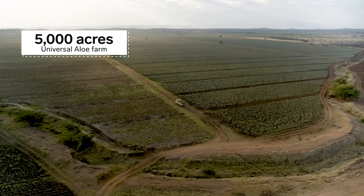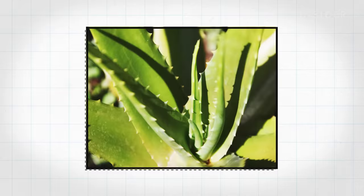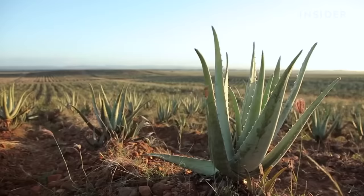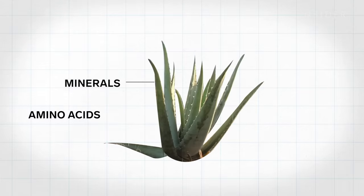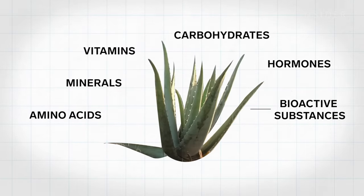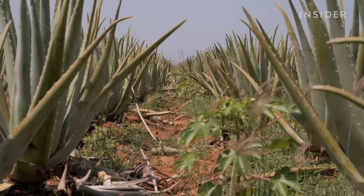Universal Aloe's farm covers 5,000 acres here in the Dominican Republic. While there are hundreds of types of aloe plants, this farm chose Aloe Barbadensis miller because it has 20 amino acids, minerals, vitamins, carbohydrates, hormones, and other bioactive substances. Once the baby plants are in the ground, it takes about eight months for them to mature.